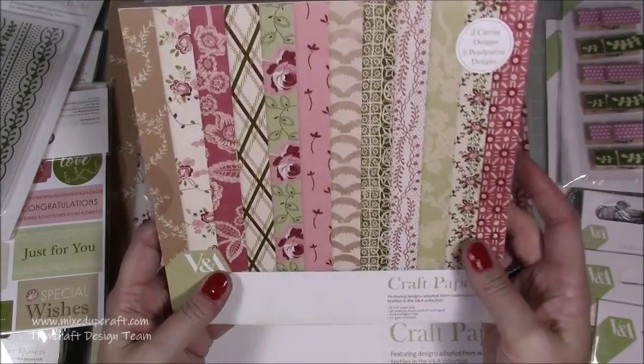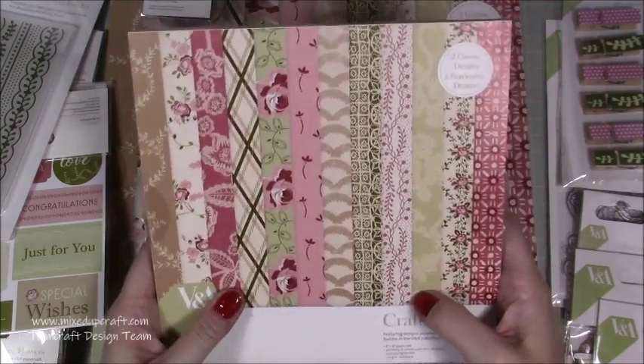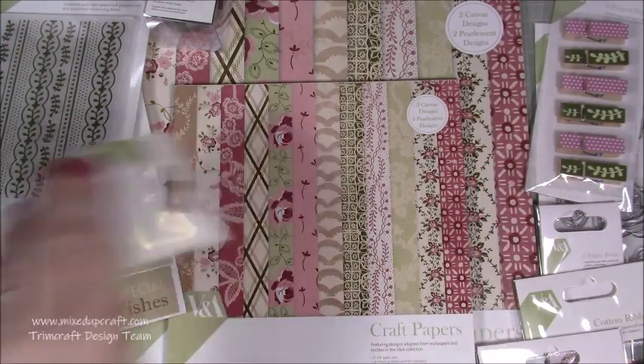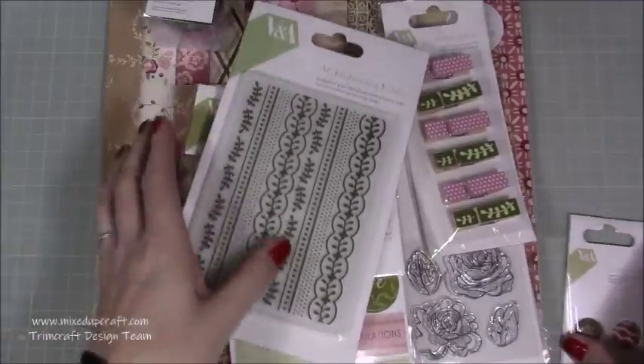When I got the first V&A pack I just couldn't believe how much I've used it and it's made some really great projects. So I'm super excited to be using all this stuff. Thank you so much, Trimcraft — you really have made my day. Onto the next lot of stuff.